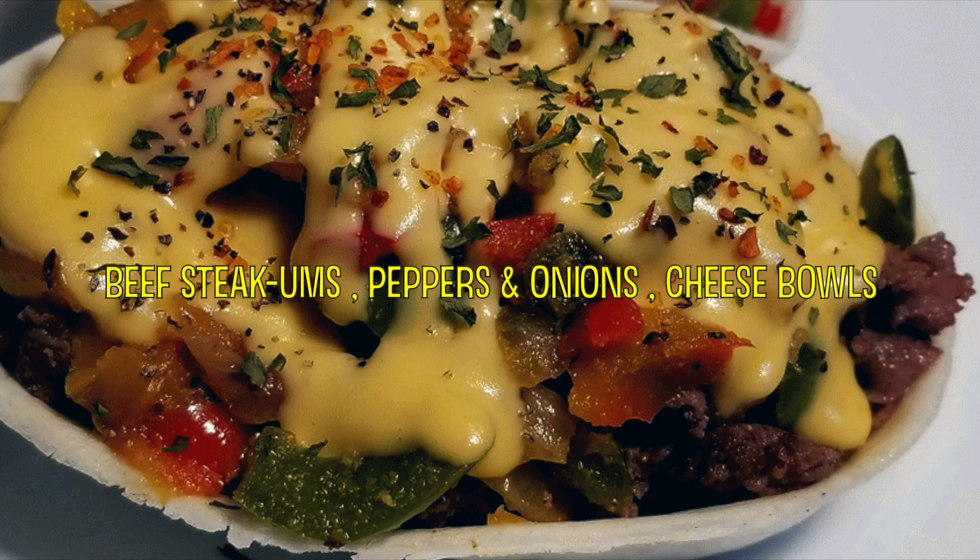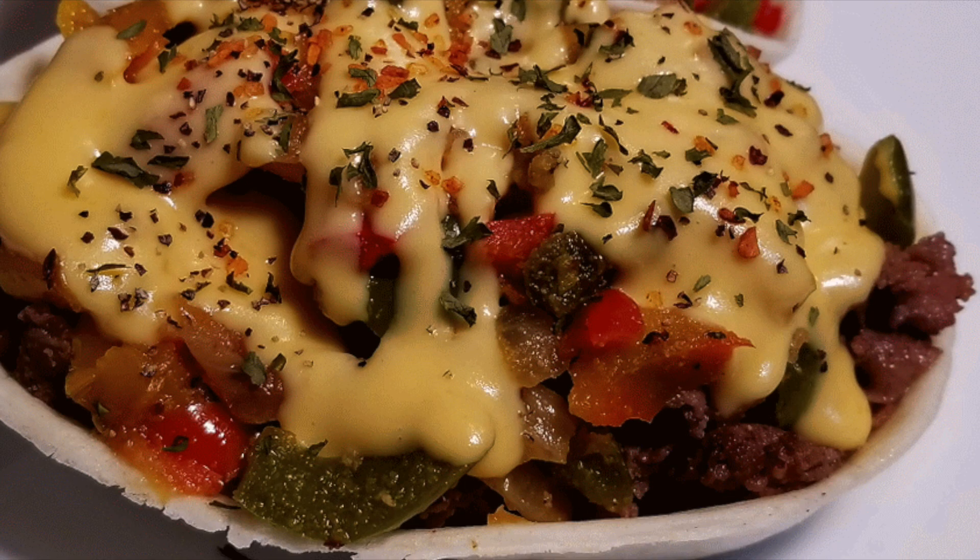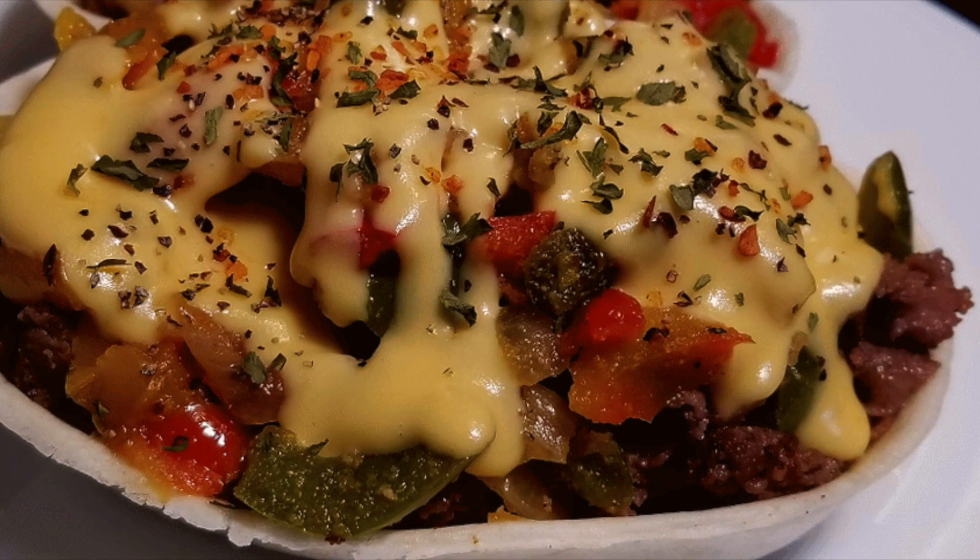How to make an easy, beginner-friendly beef steakums, peppers and onions, and cheese bowls my way. Steak, peppers and onions and cheese — how can one go wrong?